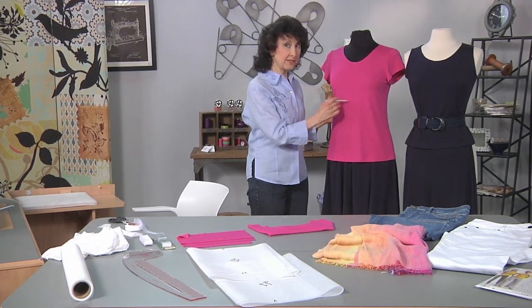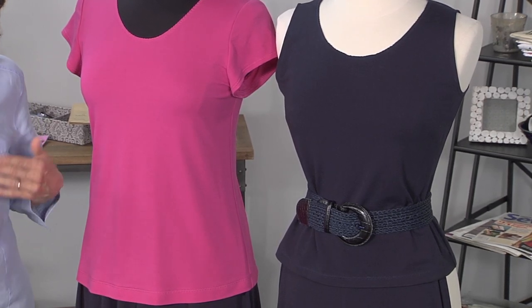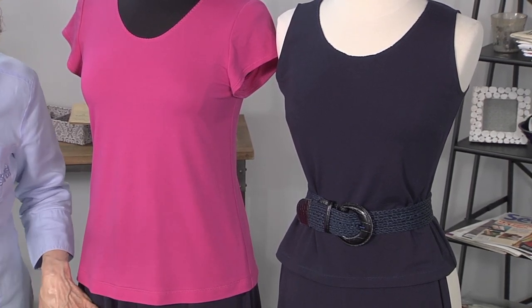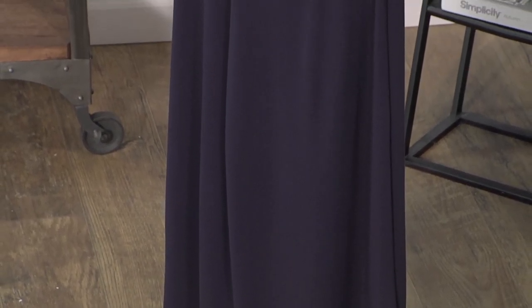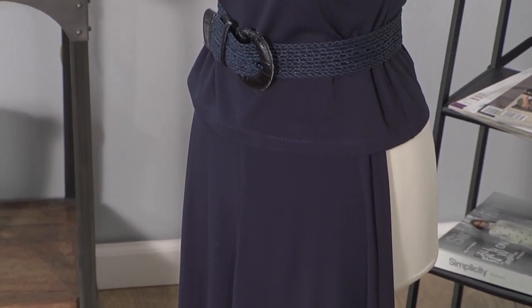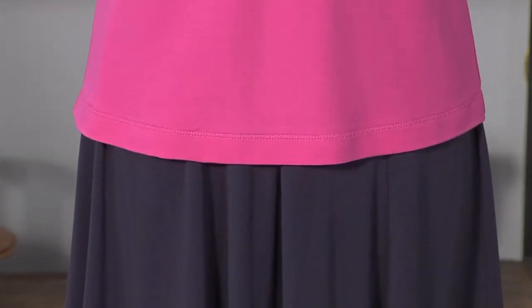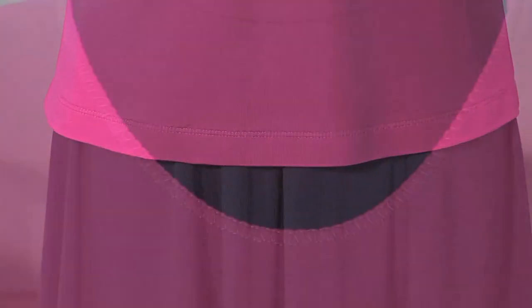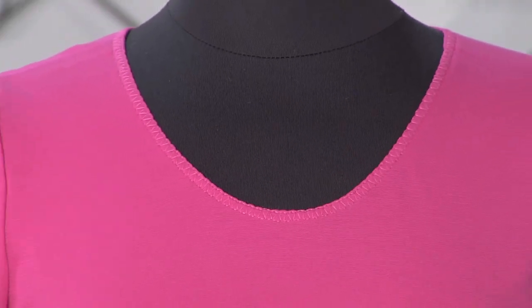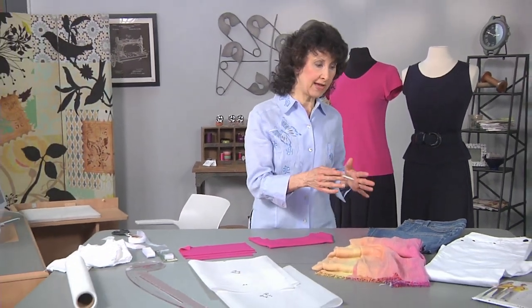All these pieces are made from a dress weight knit. You want a dress weight knit when you're going to do a skirt, a top, or full pants, because that's going to give you enough drape and flow to have a nice garment that's not too stiff. Simple elastic waist, but the neckline treatment and the hem treatment are the techniques I'm going to show you today.